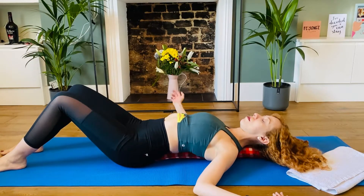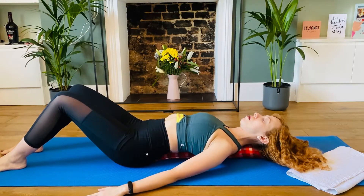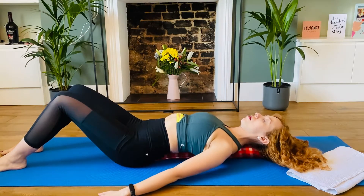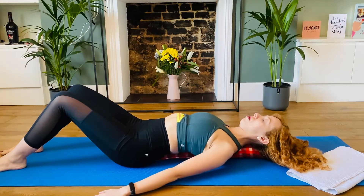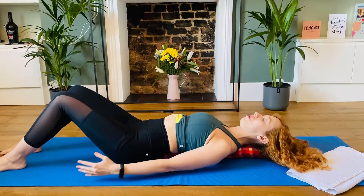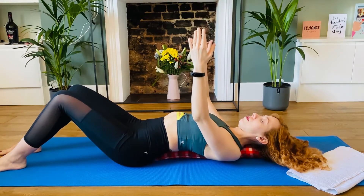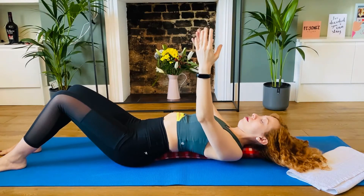From here, arms on your side. Breathe in and out. Start the circles with your shoulders. You can do both ways. Now reach your arms toward the ceiling, and let's start shoulder blade up, and shoulder blade toward the mat. Shoulder blade up and then toward the mat.